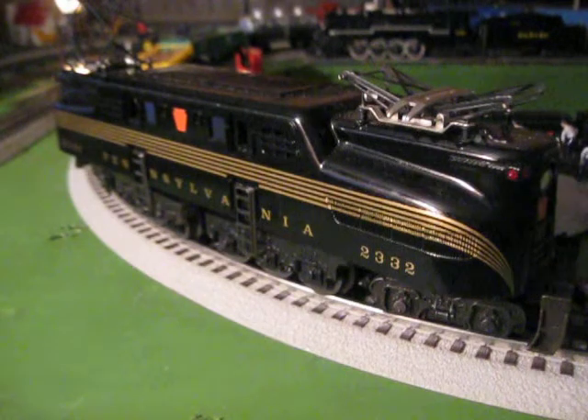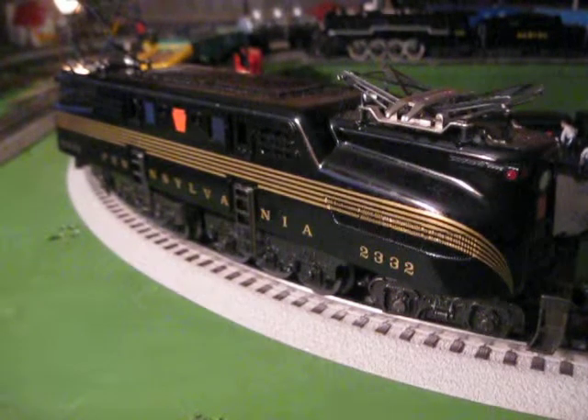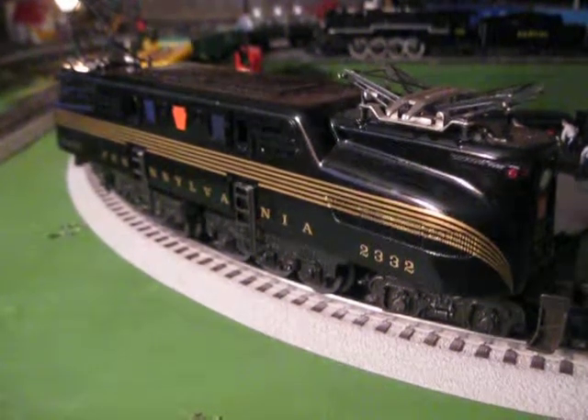Alright, I hope you enjoyed this little running session of my Williams GG1. Stay tuned for more training videos in the future. Alright, so that's it for now. I'm Adam Swindell, and I'll see you next time.